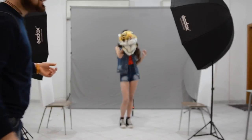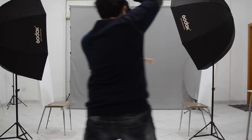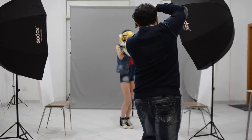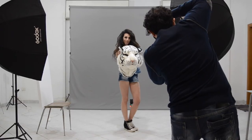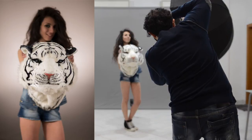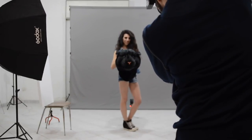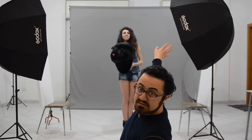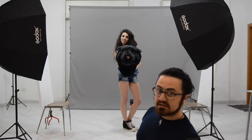So here we are now with Tiger girl, sister of the old Tiger man. I'm going to move to the other side because the darker outfit is absorbing a lot of light. I need to push up my light system just one stop for the key light and filling light, and I'm not going to touch the back light.